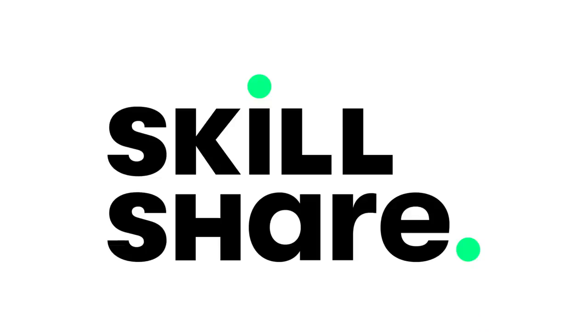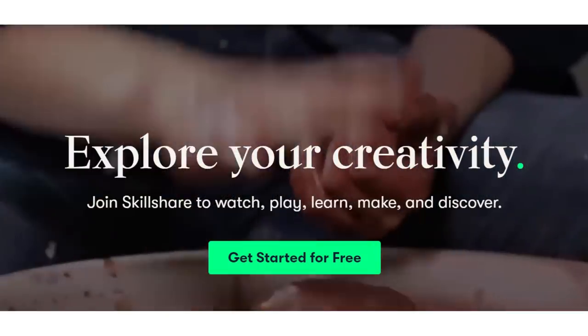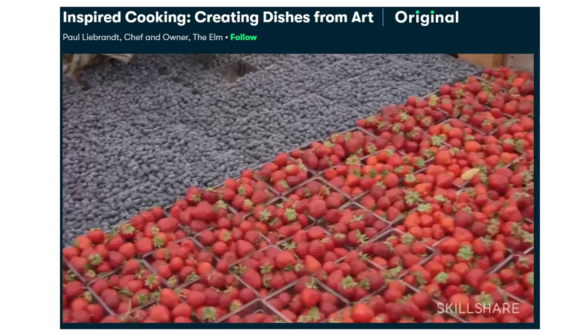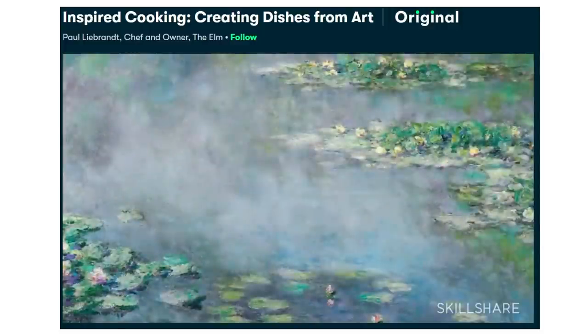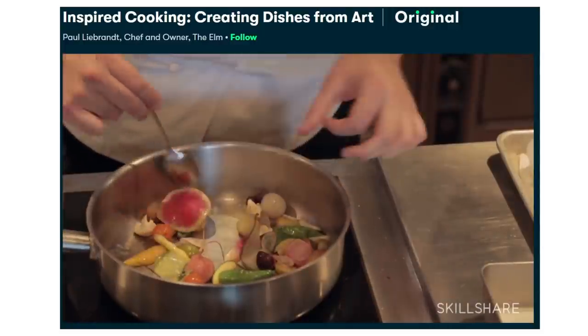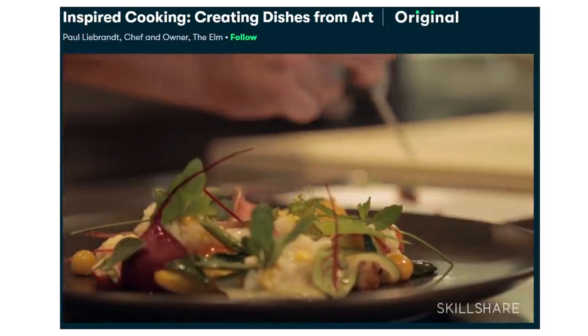This video is sponsored by Skillshare. Skillshare is an online learning community with thousands of different courses so you can learn so many different things. On this channel I've talked about martial arts, drawing, and making your own paper, and today I'm drawing inspiration from Skillshare's cooking classes. One that I've really liked is Inspired Cooking because it has this more artistic perspective on cooking, which is what I want to mimic in this video.